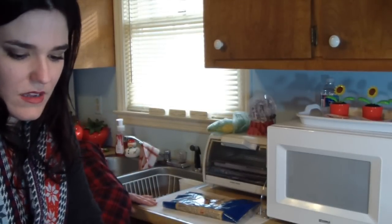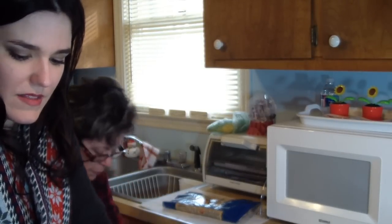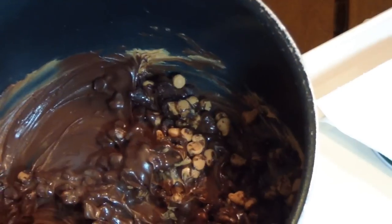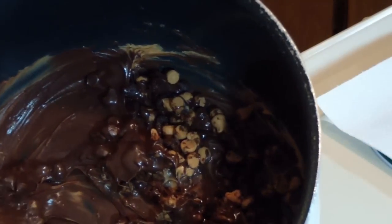Back to the pot — I am stirring the morsels again to make sure they're not burning into the bottom. They are melting really well. You can really start to see them melting. The butterscotch and chocolate together smell absolutely amazing.